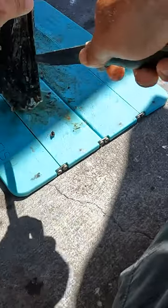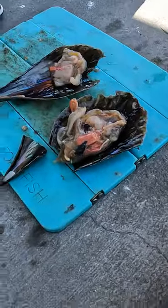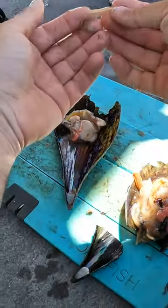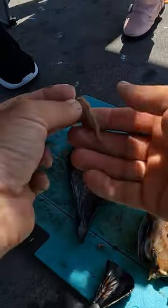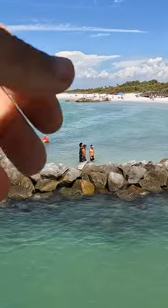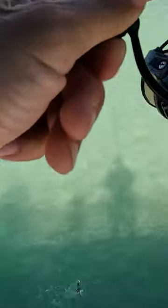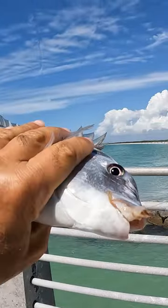We're going to use the scallop — look at that, it looks so good. We'll make pieces like that, and you put this on the hook. This is a sheepshead killer. Put this gooey guts of the scallop, whatever you want to call it, right on the corner of the hook — they just love this. That's how you catch big sheepshead.